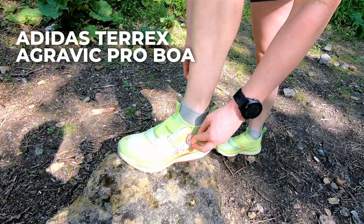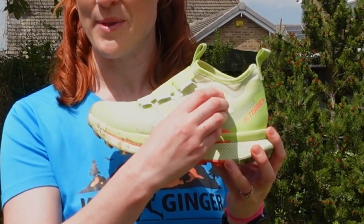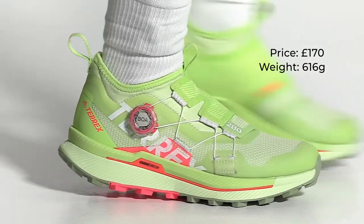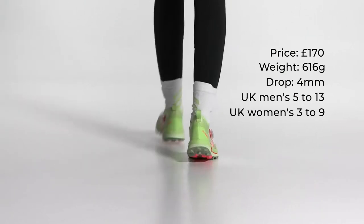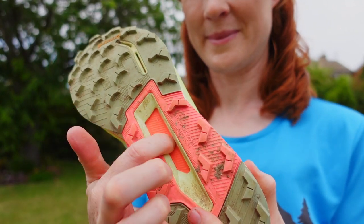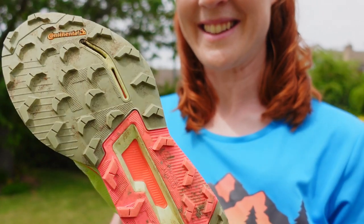As you can see, the unique design of the Adidas Terrex Agravic Pro BOA involves the easy-to-use L6 dial lacing system, which I'll talk more about in a minute. The price is £170, the weight is 616 grams for a UK size 6.5, the drop is 4mm heel to toe, UK men's sizes go from 5 to 13, and UK women's from 3 to 9. Available in black and lime. They're designed for technical trail running, mid to long distances including ultra running, with a sock construction that prevents debris entering the shoe, a protective carbon plate in the midsole made from 90% renewable carbon, and a Continental rubber outsole with aggressive 5mm lugs for extreme grip on muddy and rocky ground.